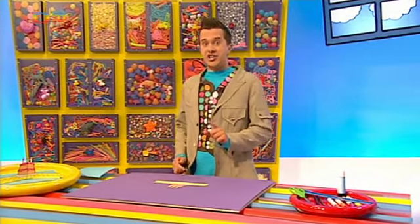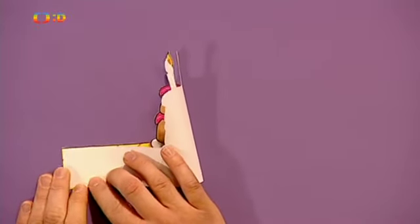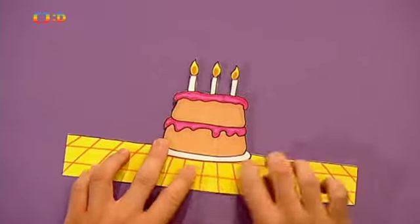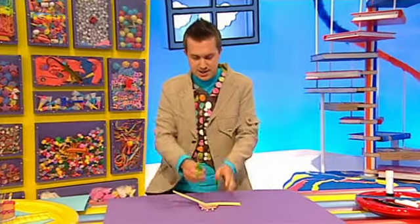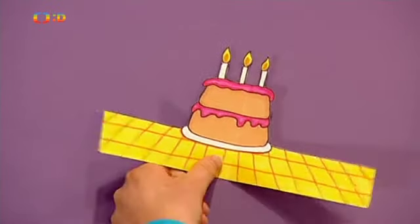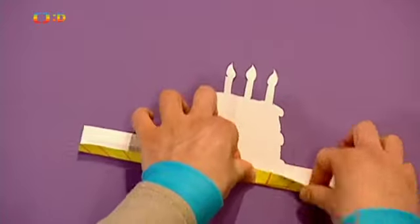Teď náš dort přeložíme na polovinu. Takhle. To bychom měli. Když ho zpátky rozevřeme, vidíme na něm sklad. Prima. Vezmeme znovu nůžky a opatrně obrázek ve spodní části podél skladu trochu nastřihneme. Pak dort otočíme barevnou stranou dolů a spodek obrázku kousek přehneme, aby nám vznikly záložky tady a tady.